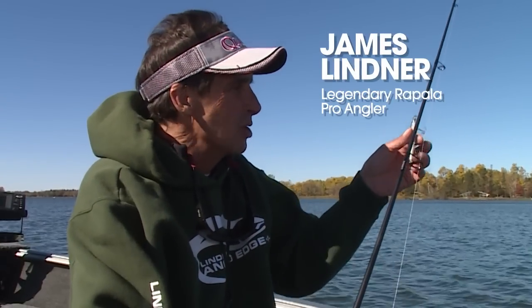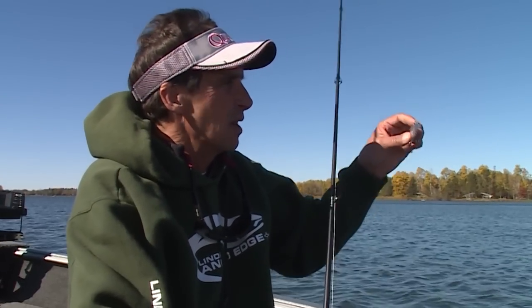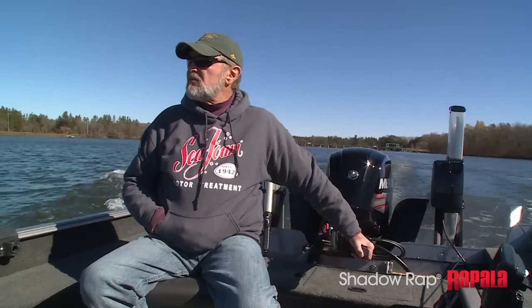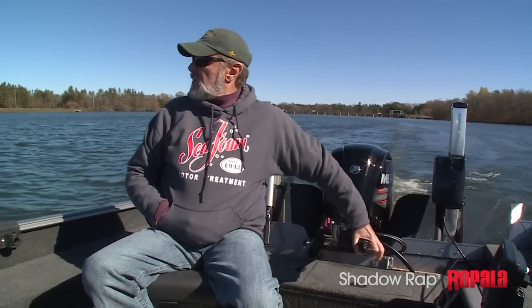Today we're hunting for smallmouth bass with one of my absolute favorite baits, a jerk bait. This is a new one that we're sort of on an experimental mission — I think you're going to find them real interesting.